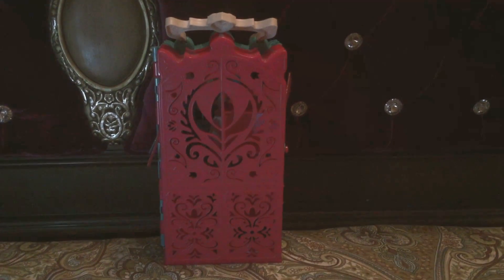Hi guys, so today I am going to show you this cupboard. This is an awesome cupboard — the theme is Elsa and Anna, so it has a killer look. Let's get started to make our video.